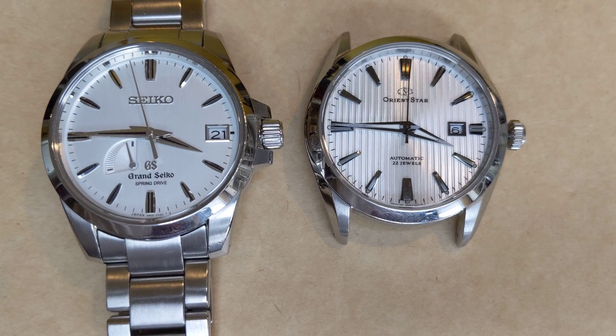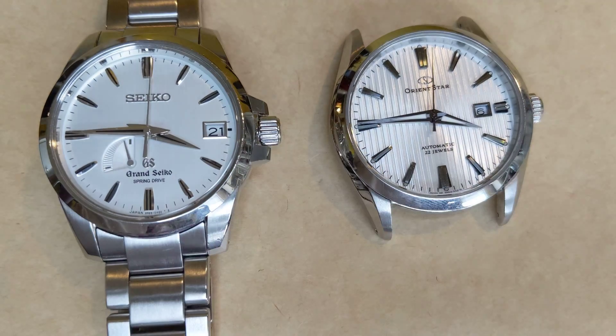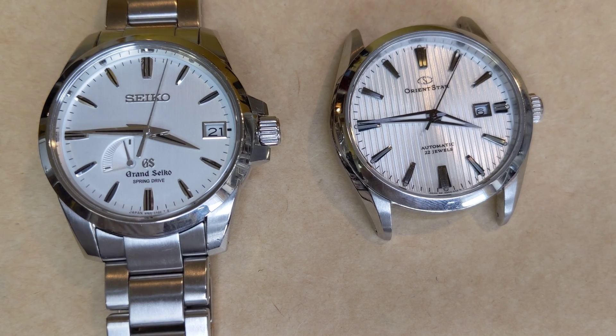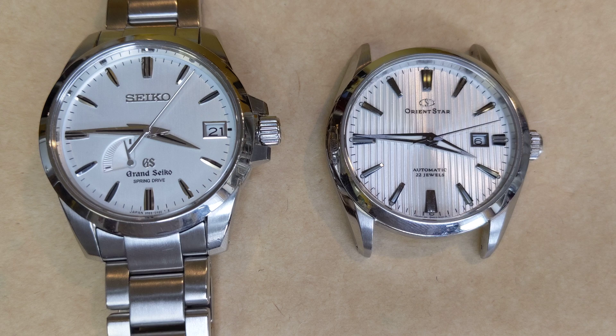We will see how slow this is by starting this Orient Star automatic that I have out here, and let's see how much slower the Grand Seiko is working compared to my regular automatic. As Grand Seikos lose power, the electromagnetic brake no longer needs to act.